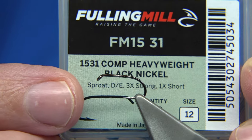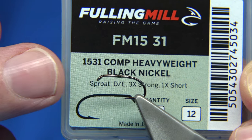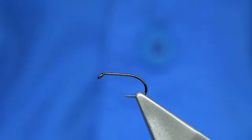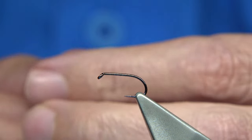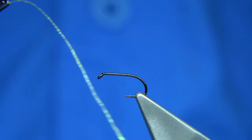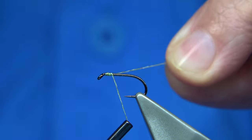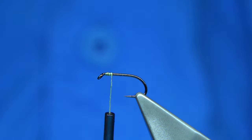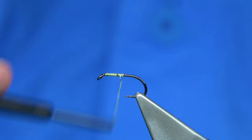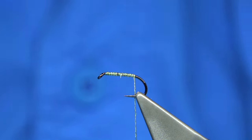In this case this was the Fulling Mill — I used the bronze version as well as black nickel. Black nickel's a good hook. Anyway, this is a size 12. You can wax the thread if you need to control it a little bit. I would start about head length away from the eye, catch it on, trim away the waste, run the wax through to make sure I have plenty of grip, and then wind down to align with the barb of the hook.